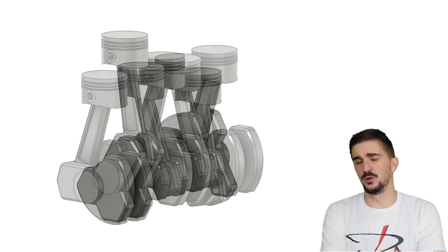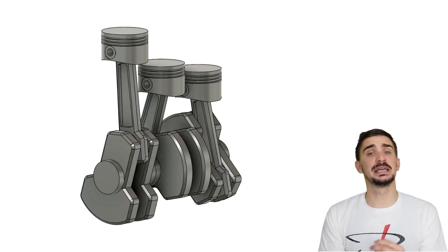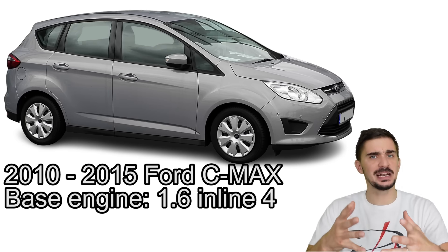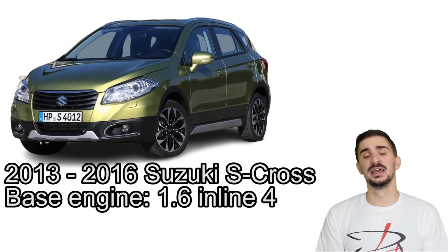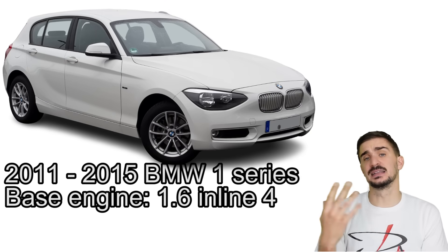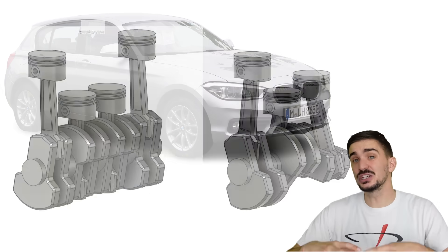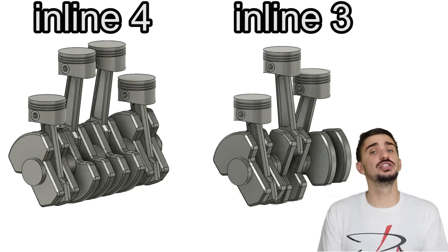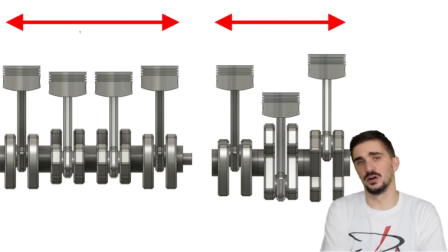The Inline 3 seems to be the new Inline 4. In recent years we have seen this humble little three-cylinder engine configuration become ever more widespread. A 1-liter Inline 3 together with a turbocharger has managed to replace 1.6 or even 2-liter Inline 4s on many cars. This really isn't surprising given the efficiency and emission standards that car manufacturers have to meet nowadays. An Inline 3 has fewer cylinders and therefore less friction and thus more efficiency. It's also more cost effective to manufacture due to the reduced number of parts, plus it's easier to package due to the reduced overall length of the engine.